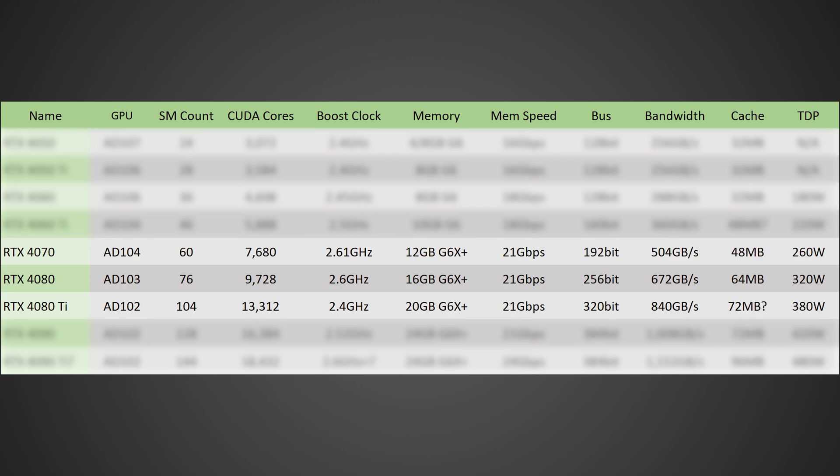Moving on to the RTX 4080 Ti, this one will be based off of the AD102 die with 104 SMs for 13,312 shaders, a 2.4 gigahertz boost clock, 20 gigabytes of GDDR6X running at 21 gigabits per second on a 320-bit bus for a total memory bandwidth of 840 gigabytes per second. In terms of cache, it should have around 72 megabytes, but we'll have to wait and see. In terms of TDP, I am expecting around 380 watts.